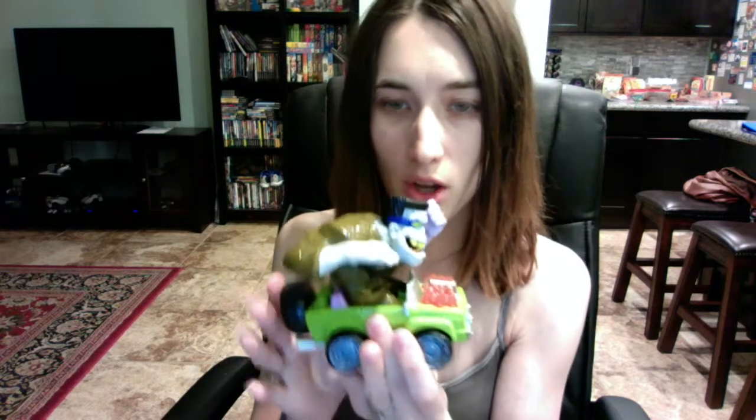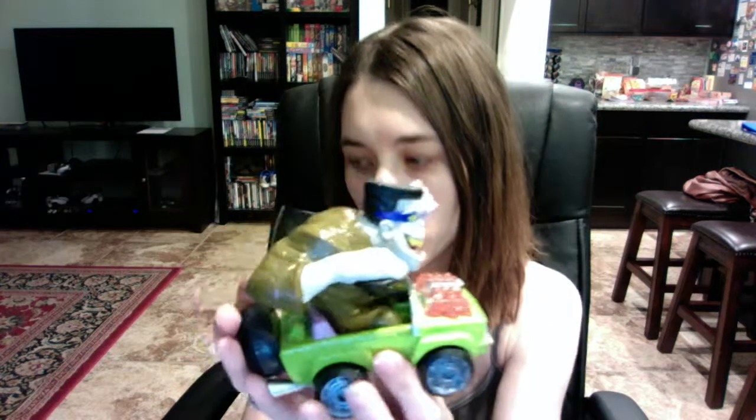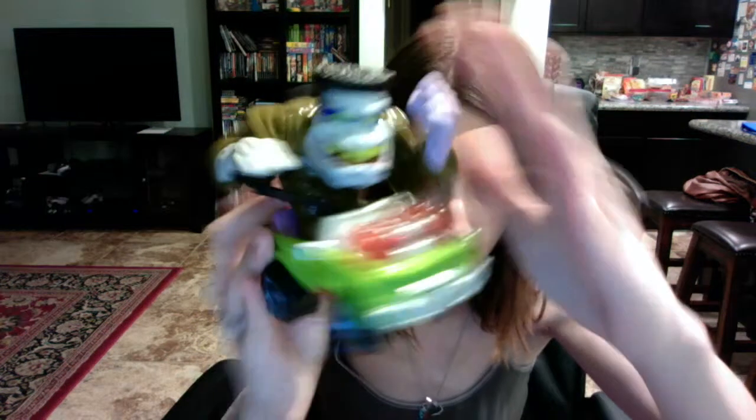I got him on clearance for like two dollars and he was only about six dollars regularly, so if his sound doesn't work it's not a huge deal. Those are hearing aid batteries that are supposed to be in him, and I don't like having to replace hearing aid batteries anyway, so my son will just use him as a regular car. This is the Monster 5000 Flat Top Frank.